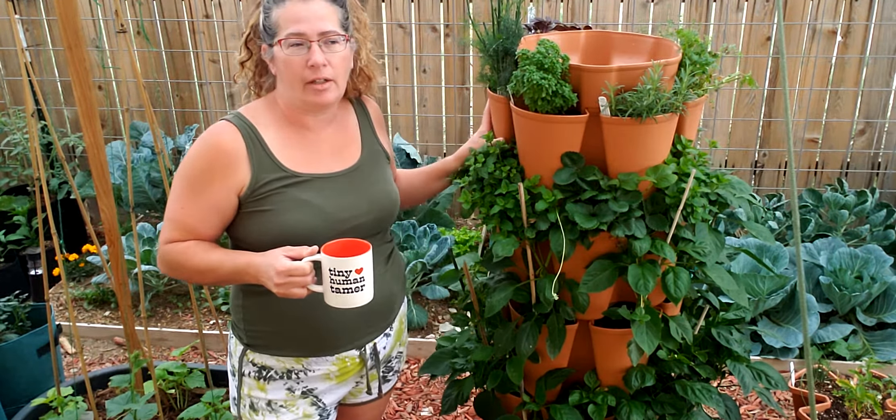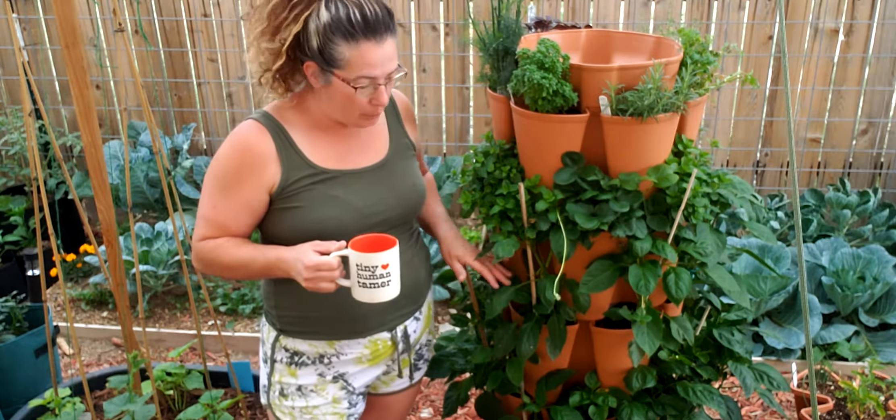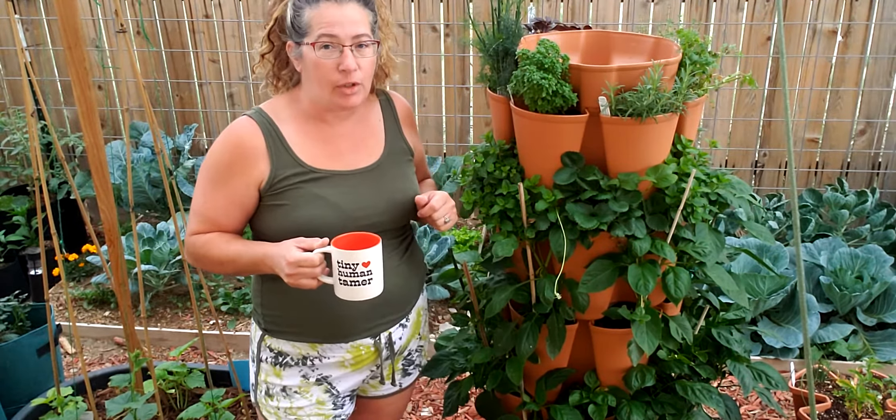This is our first vertical garden that we've had and sometimes people said that peppers won't grow. We have staked them up so we'll see how they do. So far I am liking it — I'll give you some features on it.